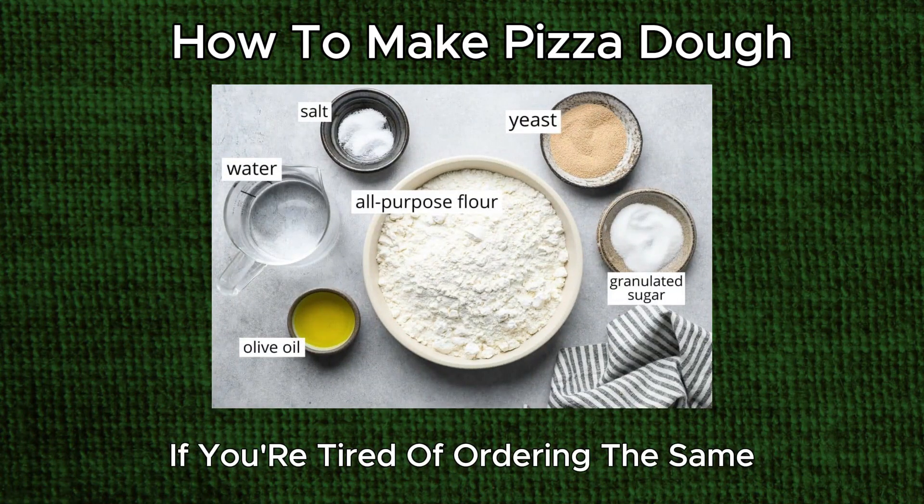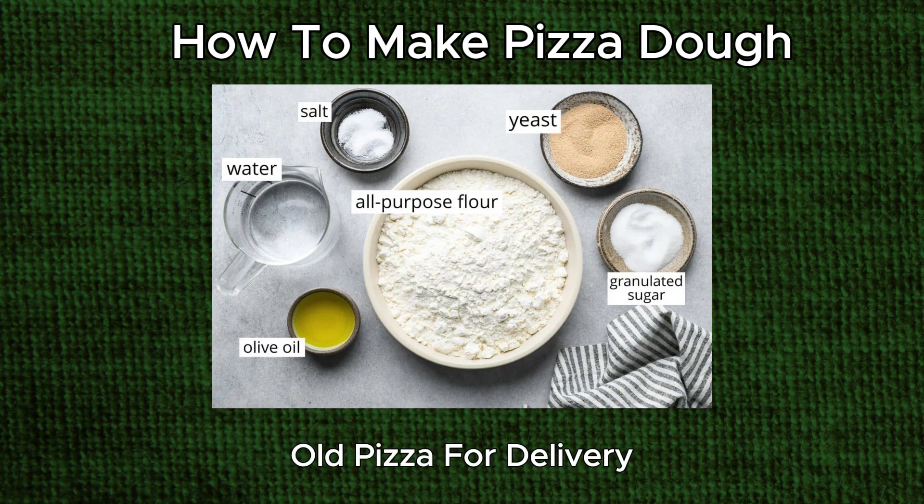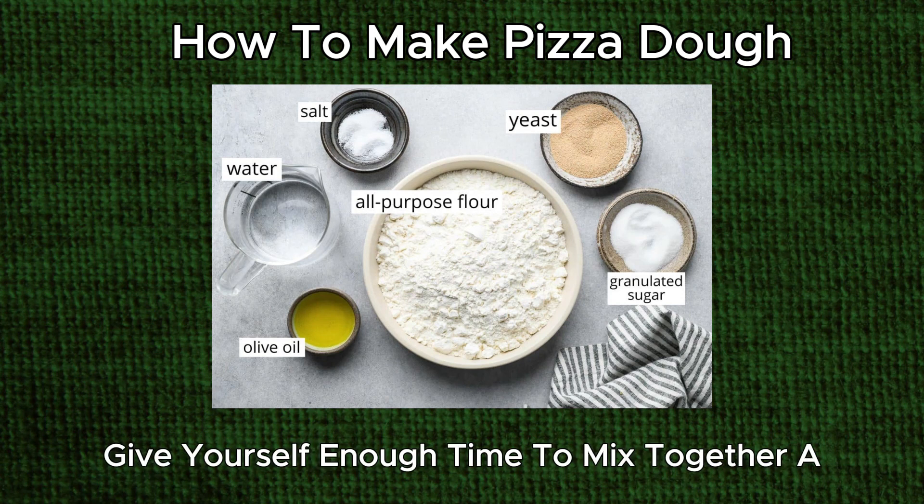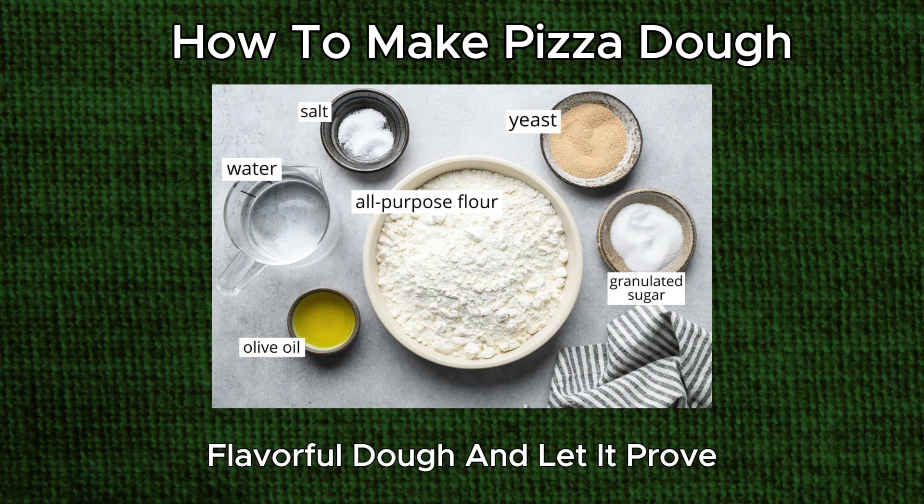How to make pizza dough. If you're tired of ordering the same old pizza for delivery, make your own customized pizza at home. Give yourself enough time to mix together a flavorful dough and let it prove.